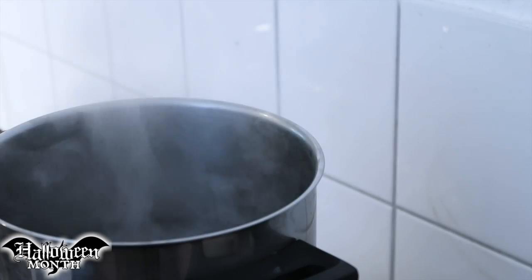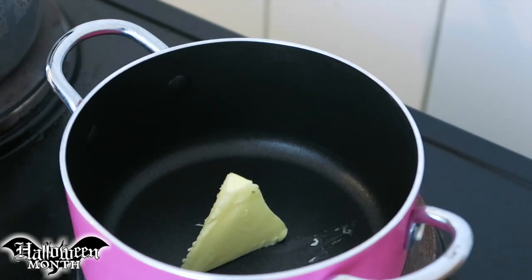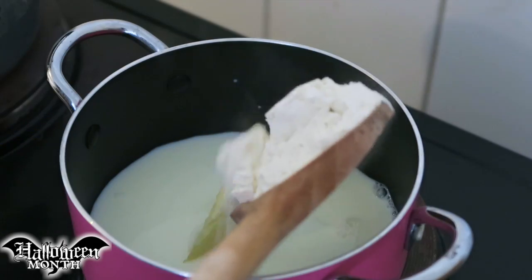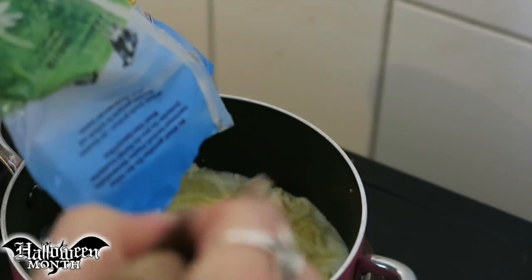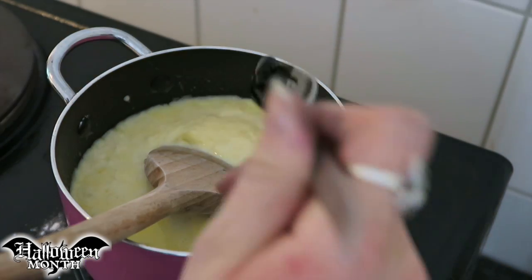While the pasta is boiling, let's make the cheese sauce. This for me in itself will be a challenge because I have never made cheese sauce before, let alone black cheese sauce. And because it's black I won't be able to tell if I've burnt it, but on the bright side that means no one else will be able to tell either. I'm combining butter, milk, flour and grated gouda cheese. No, I am not following a recipe. No, I don't know what I'm doing. But I'm full of hope and that is the main thing.